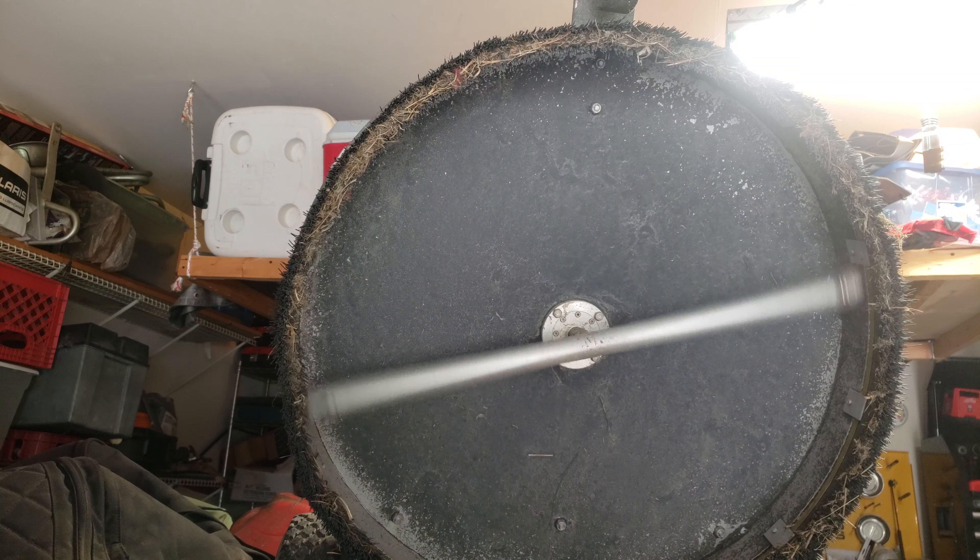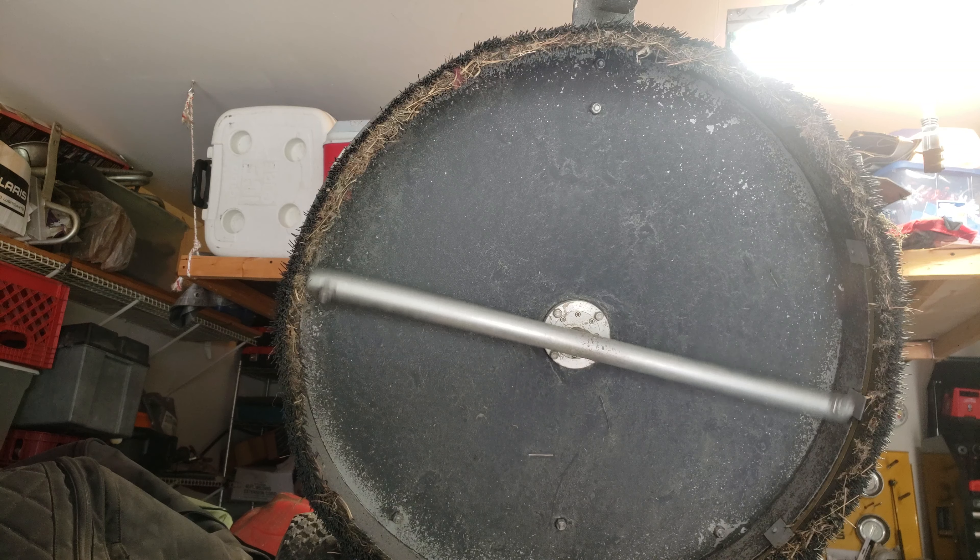What's up ladies and gentlemen, welcome back to Do It All Garage. I want to do a quick video about a mistake that I made that could have been very costly, and I want to share it with you so you don't make the same mistake.